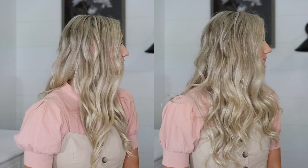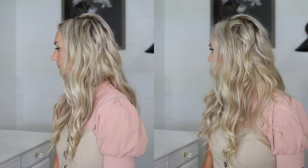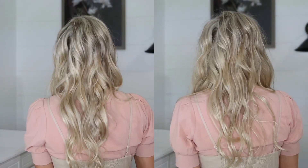Here's a side-by-side difference just using this product — with no teasing or any other products. I'm honestly obsessed. It's seriously such a huge difference, it's crazy. It feels really lightweight and my hair still has lots of movement. Plus it also has heat protection up to 450 degrees. I'm honestly in love with it.